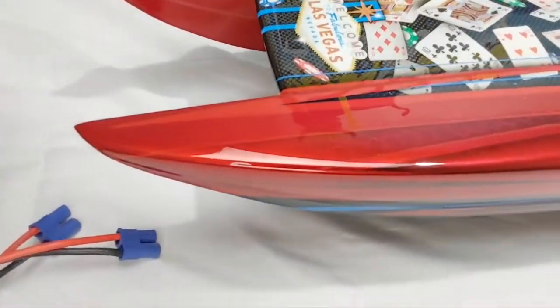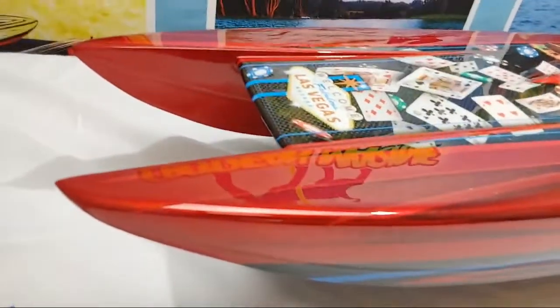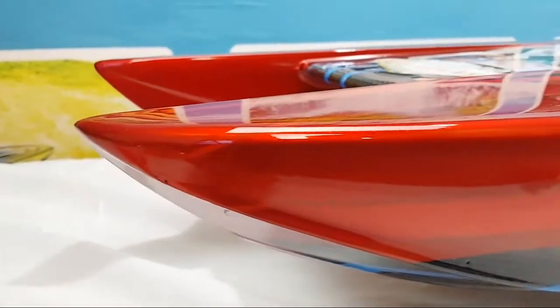Look at this. I'm talking about clean. Look at the clear coat on this — this is shine. It doesn't get any shinier than here. I'm thinking about waxing it, try to get a little more out of it. Look at the striping. Looks like a full-size boat.